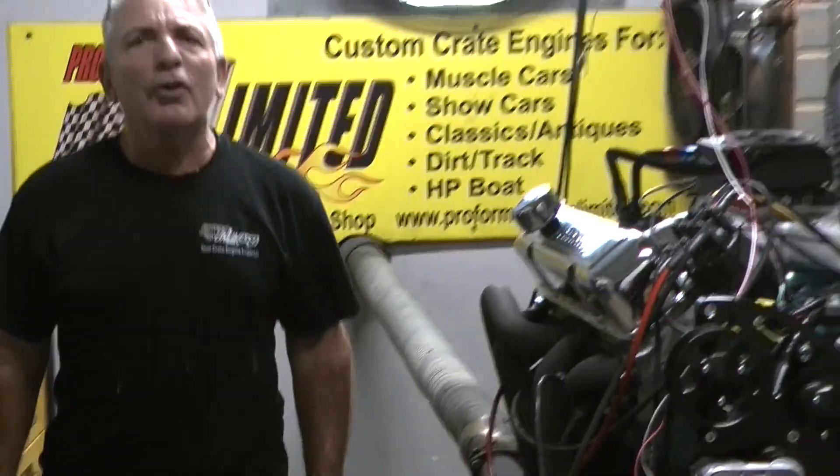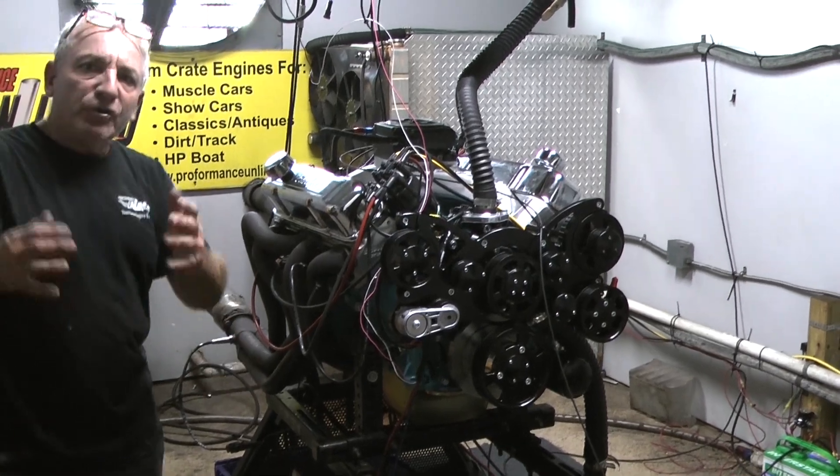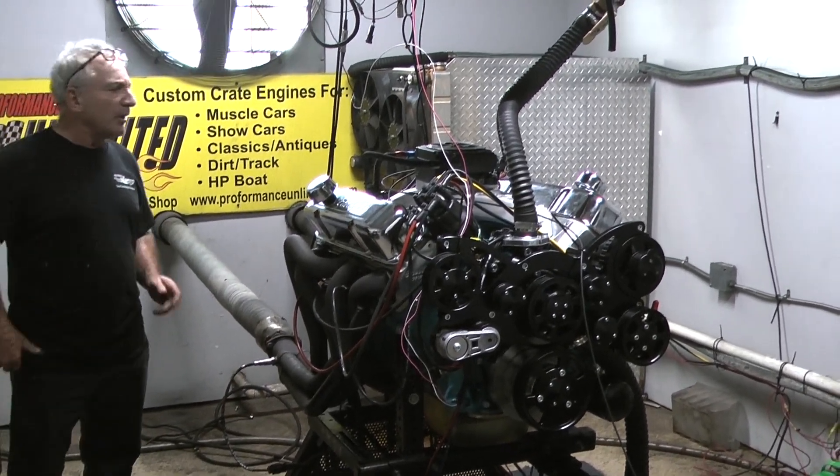Good morning everybody. Hey, if you're in the market for a great custom crate engine, you found us. I'm Doug from Performance Unlimited. I am the president of the company.